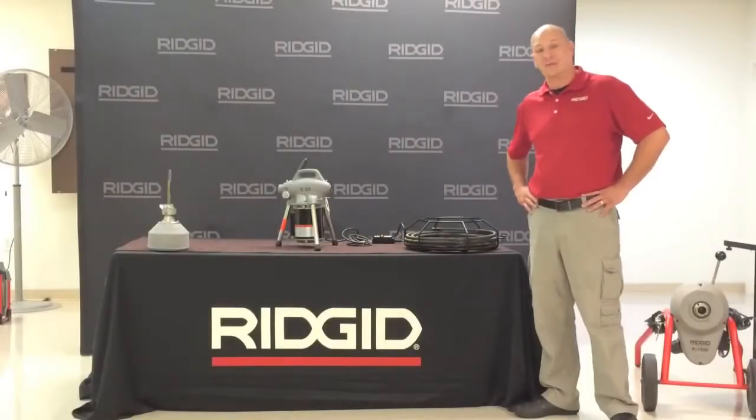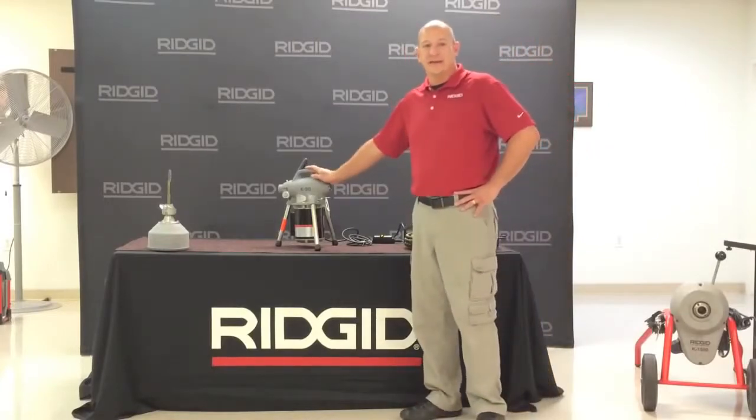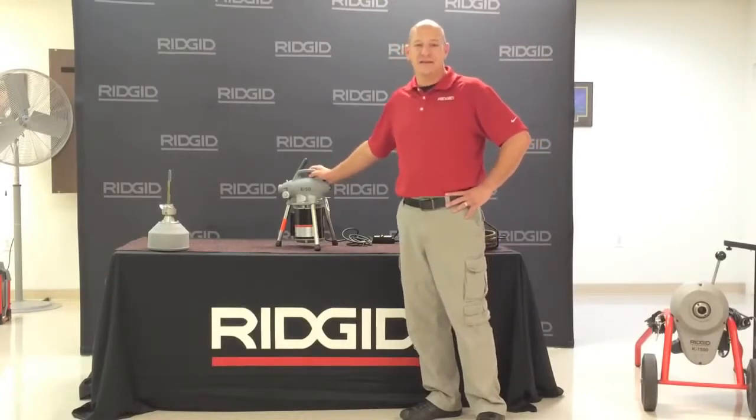Hi, this is Jim with RIDGID. Today I'm going to be talking to you about the K50 sectional drain cleaning machine. The K50 is designed for cleaning lines from 3 quarters of an inch to 4 inch. The compact size and lightweight makes the K50 ideal for floor, shower, and sink lines.